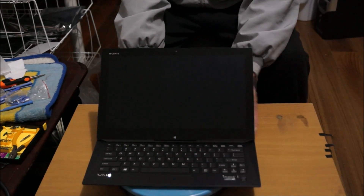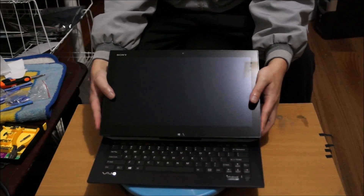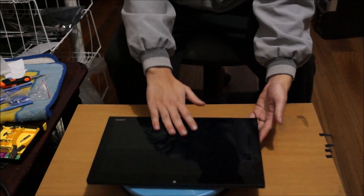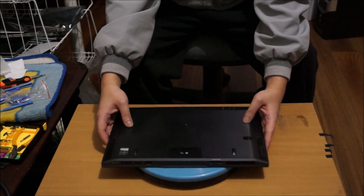Before you begin, remember to put your laptop on something soft so you don't damage it or scratch it when you move it around. And a warning: this is ridiculously hard to open, so don't open it up if you're afraid.